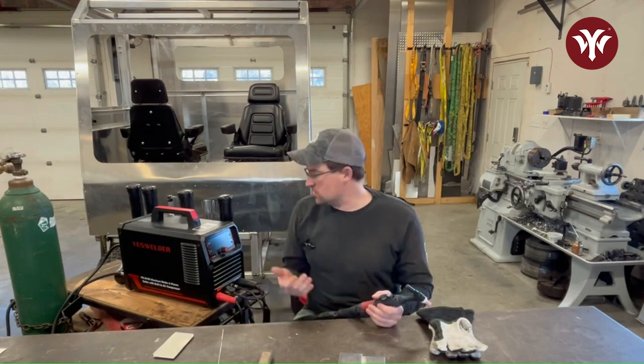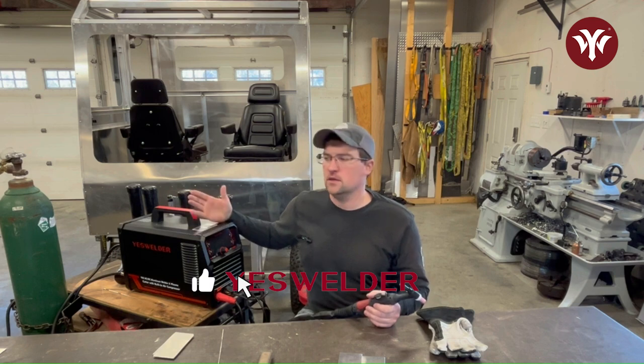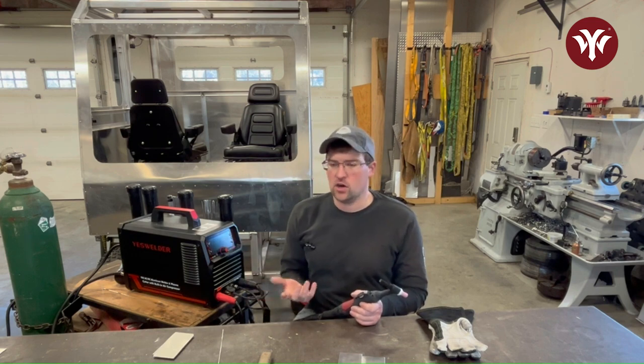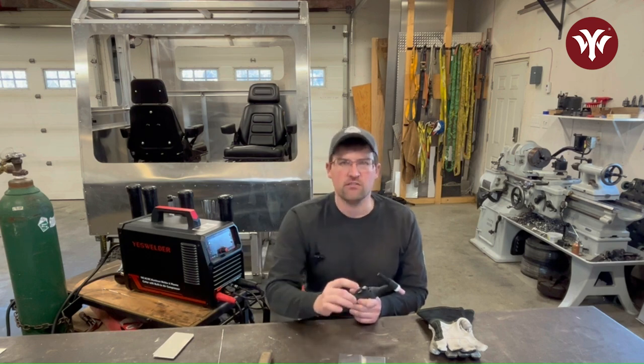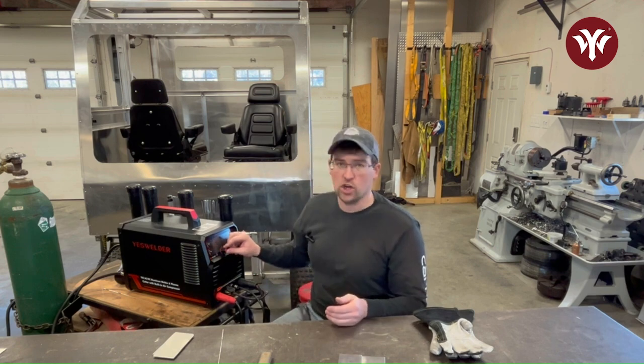Let's start talking about the machine settings, what they mean, and why you're going to adjust them. Machines typically have some default settings in a range to get you going, and then you dial them in as you're trying to achieve the weld you're looking for. The basic setting any TIG welder has dealt with is current.